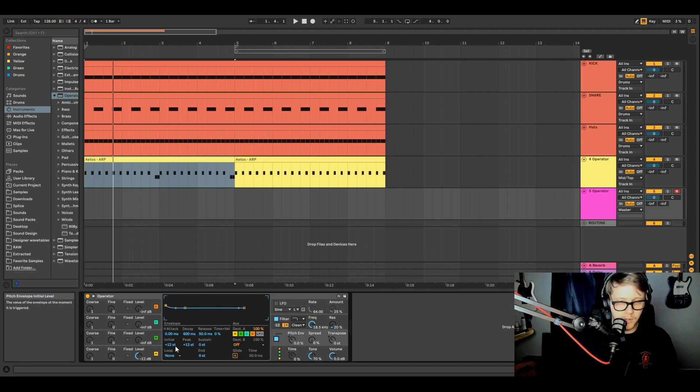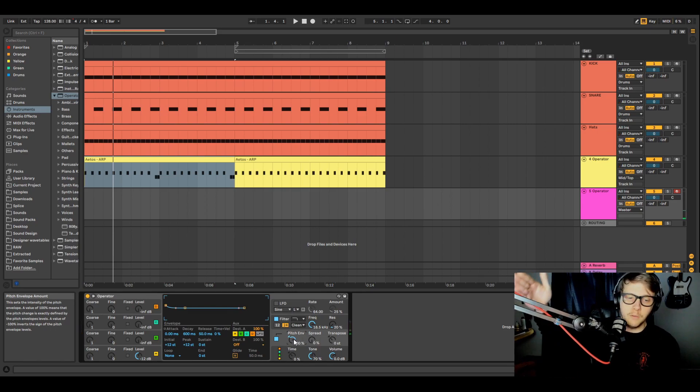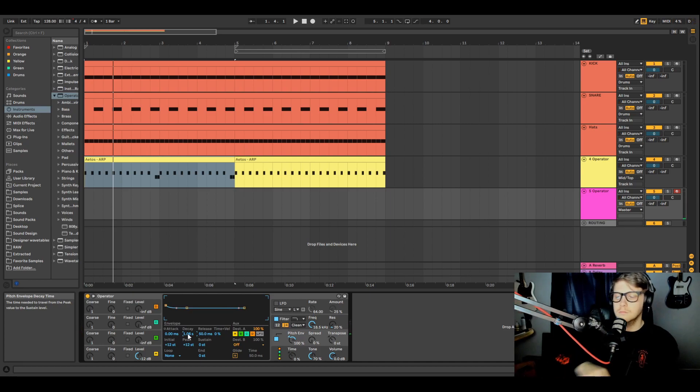On the stock Operator settings you get an initial starting point of 12 semitones and a peak of 12 semitones — which is one Western note. The higher you push the percentage on the pitch envelope, the more it actually affects the sound. At 100% it goes all the way up to 12 semitones above and comes back down. To exaggerate it, I'll take the decay and move it to about one second. That gives you that air horn sound. The initial is where the sound starts, and the peak is where it ends up at the end of the attack.